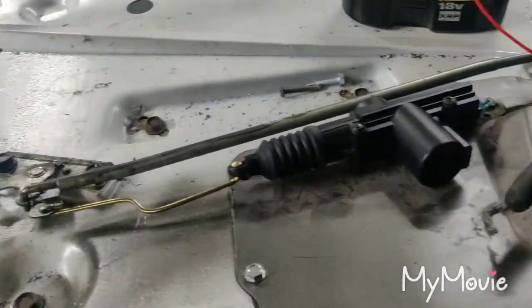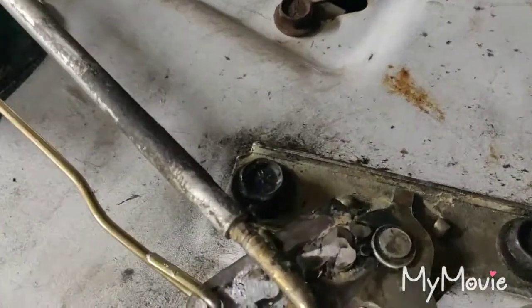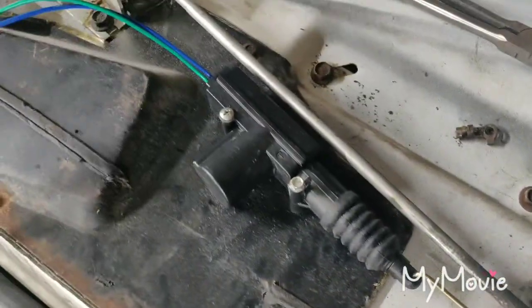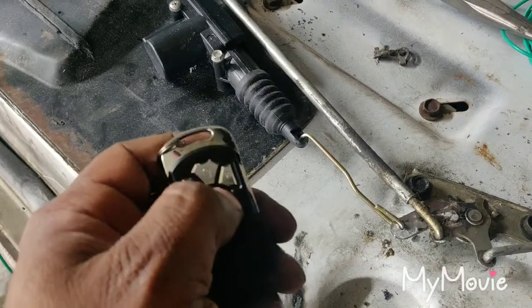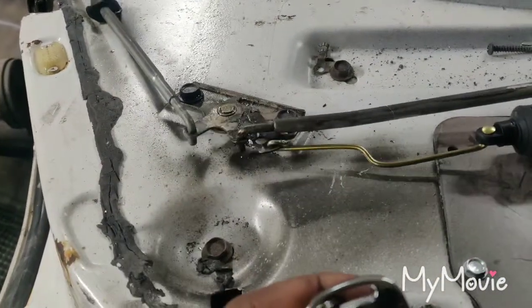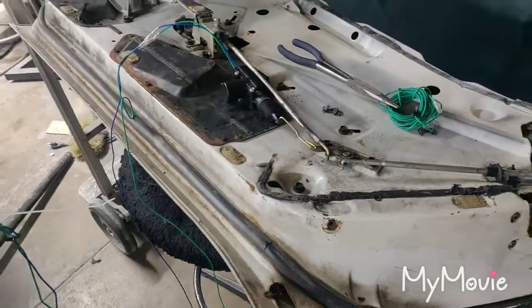I hooked up both latches to the door. Got my second door right here — I welded on the extension bracket just like I did for the first one, added on to this piece and welded it on. Mounted the lock, and I have the remote here. Both of these are now operating in unison.